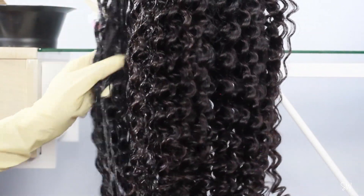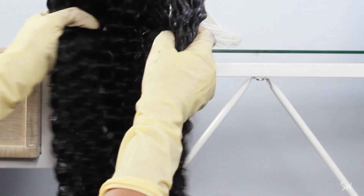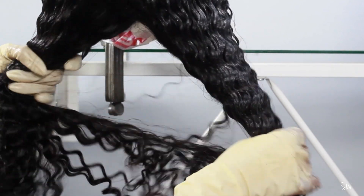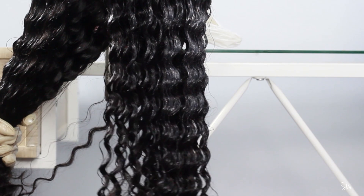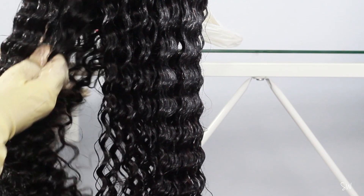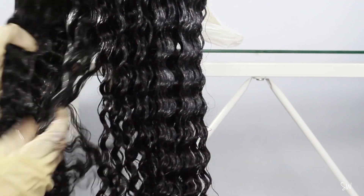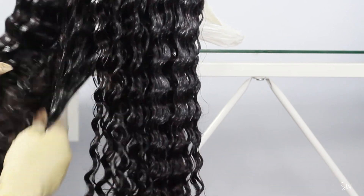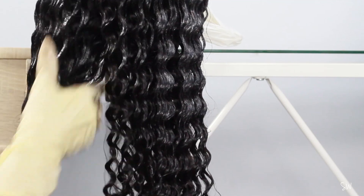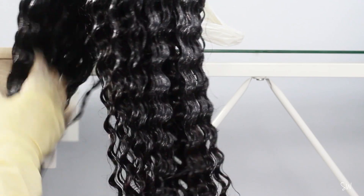I'd definitely suggest using a lot of hair dye because the hair is 24 inches, meaning there's a lot more hair to cover — that's why I used four boxes to make sure I have enough and don't run out. Here I'm parting the hair to make sure the dye gets everywhere, because there are some parts underneath that won't get covered just from rubbing your fingers through. You have to open up some sections to confirm all parts of the hair have been saturated.